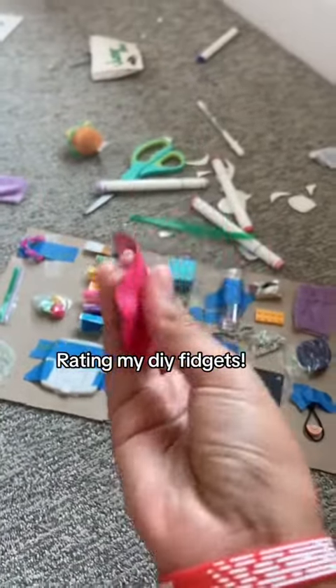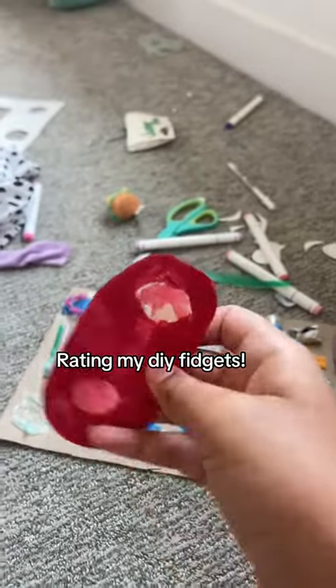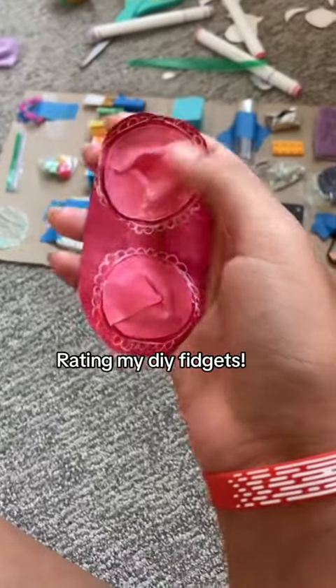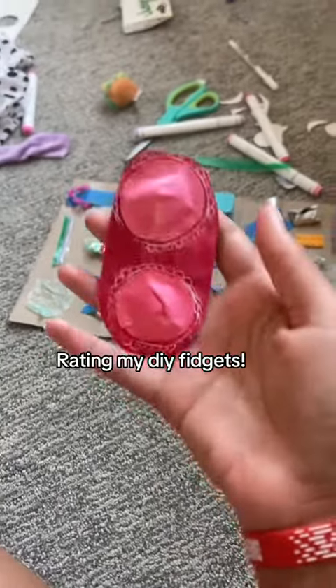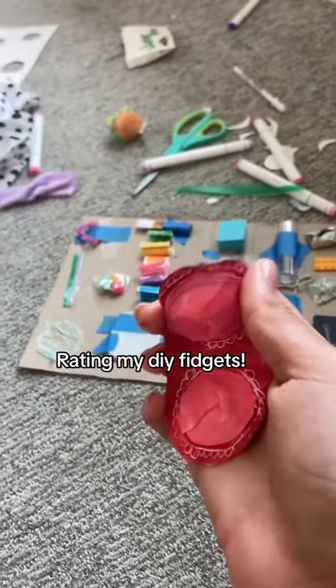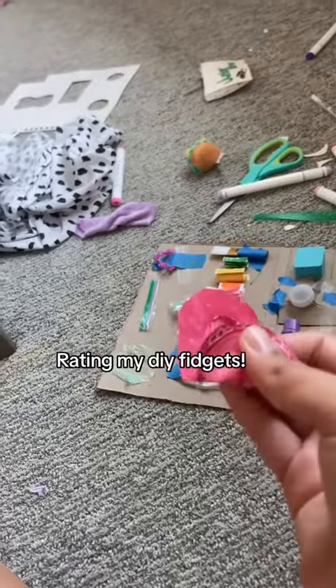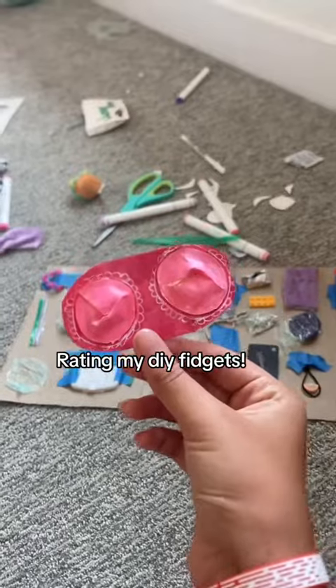Next is this DIY simple dimple. The front looks really good but the back really doesn't. It's actually pretty fun to play with, but it doesn't really make any sounds — see, it doesn't really make any sounds. So this is really good if you want a quiet dimple. It is honestly pretty fun, but it's a little hard to push back up with only one hand. I rate it a 7 out of 10.